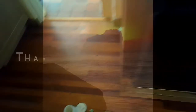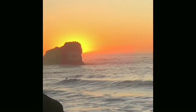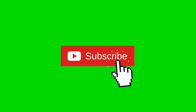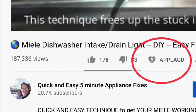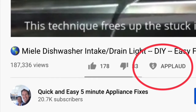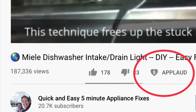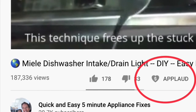Thanks so much for watching — hope this helps you with your oven. We really appreciate your support. Please press the subscribe button and the notification bell so we can send you more videos about appliance repair. Please also give us a thumbs up if you enjoyed the video, and if it really helped you, press the apply button to show your support.